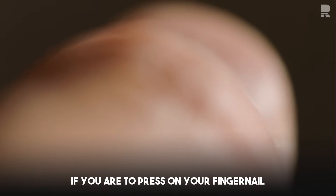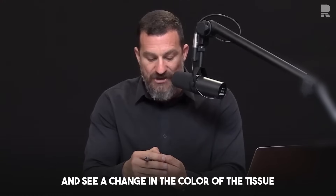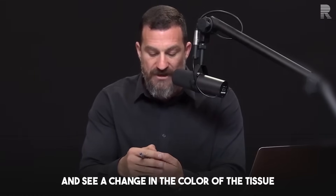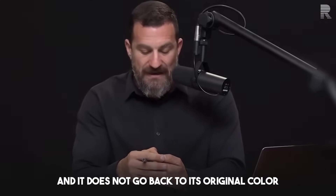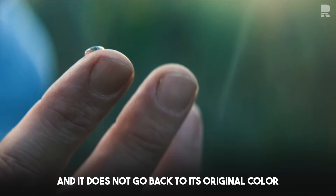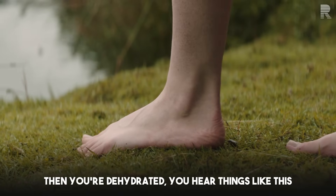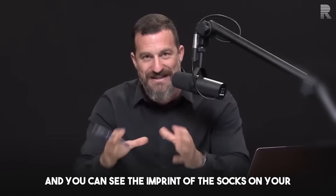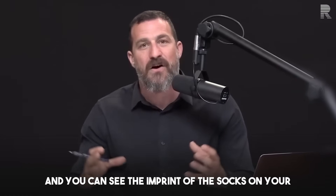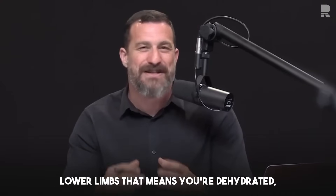You also hear that if you press on your fingernail and see a change in color of the tissue just below your fingernail — which does happen — and it does not go back to its original color within one to three seconds, then you're dehydrated. Or if your ankles are swollen when wearing socks and you can see the imprint of the socks on your lower limbs after removing them, that means you're dehydrated.